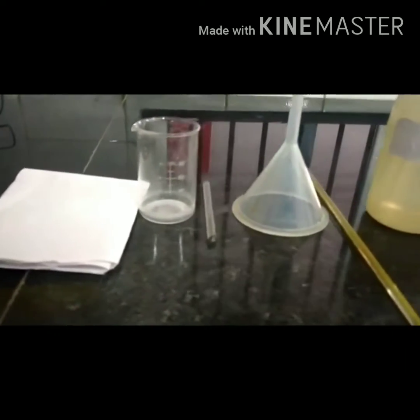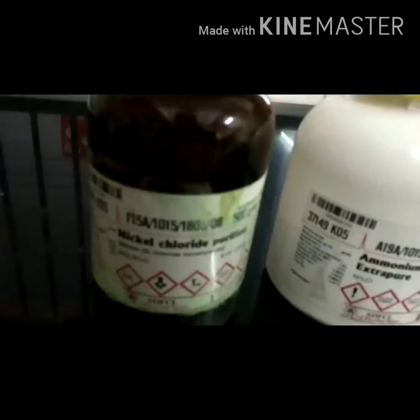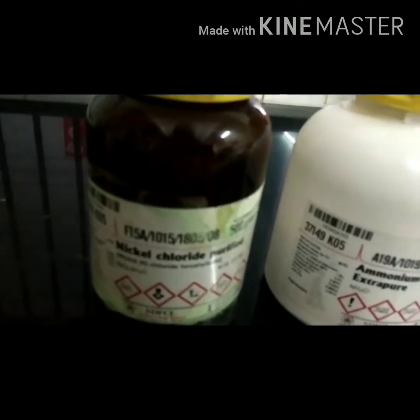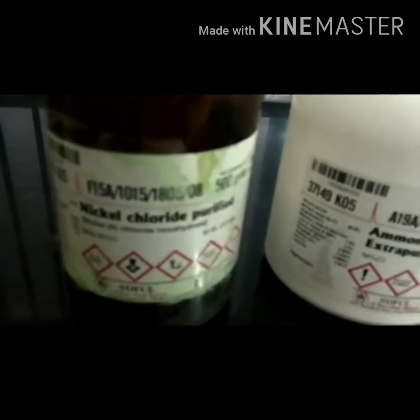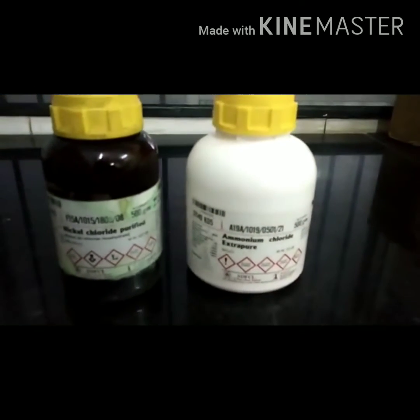Preparation of hexaammine nickel(II) chloride. Apparatus required: filter paper, beaker, glass rod, funnel, and distilled water. Chemicals required: nickel chloride, ammonium chloride, and ammonia solution.